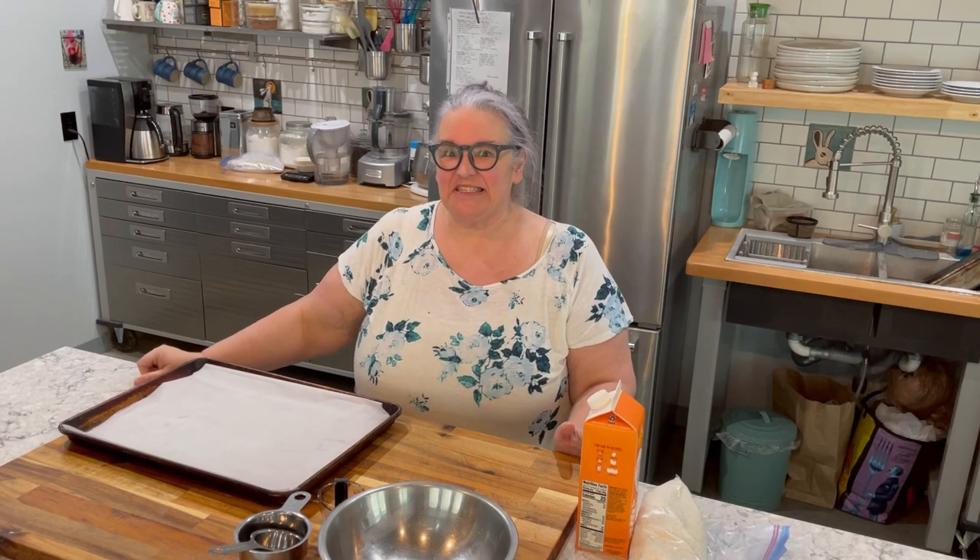It is Tuesday, at least where I am, and so that is the perfect opportunity to try out this brand new recipe for Taco Tuesday.